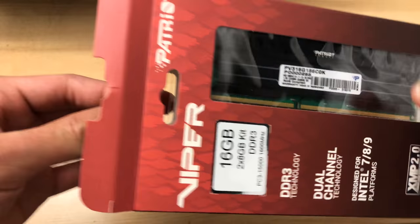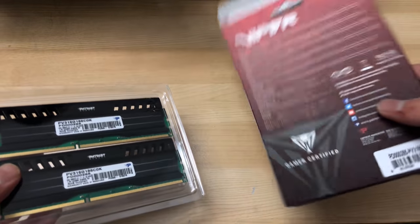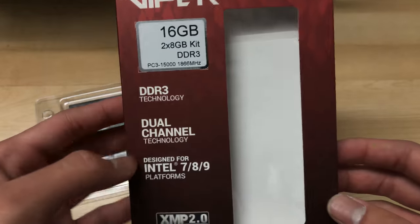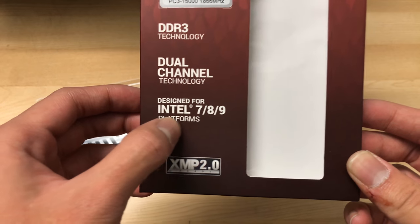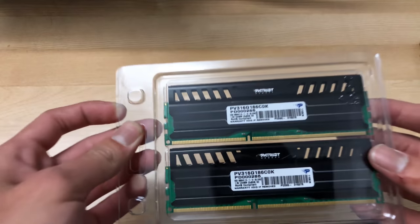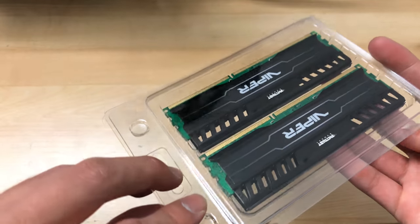Here it is from Patriot — hopefully this works well. There's not much on the box except marketing stuff written in so many languages. It notes compatibility for Intel Z77, Z87, and Z97 platforms with XMP 2.0 support. It comes in the typical clamshell packaging you see on most memory sticks.